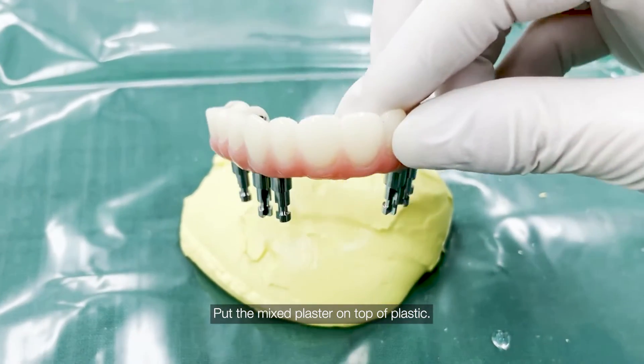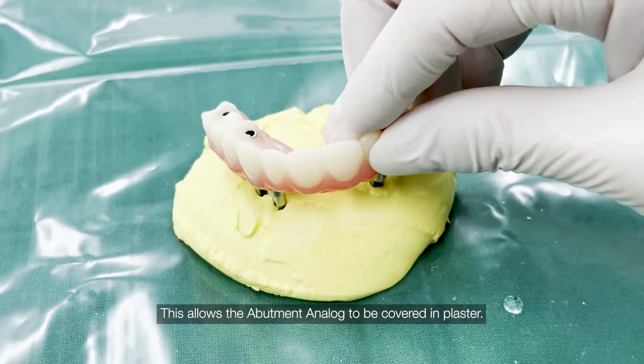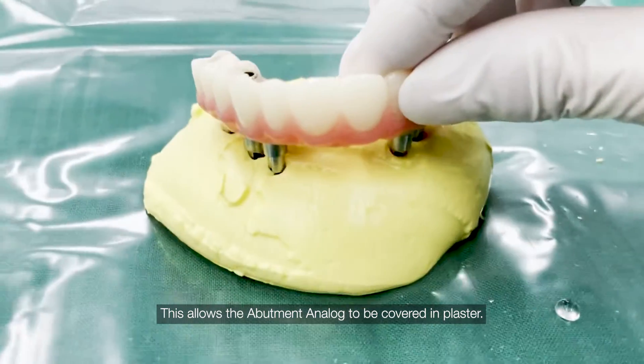Place the provisional bridge with abutment analog on the plaster. This allows the abutment analog to be covered in plaster.